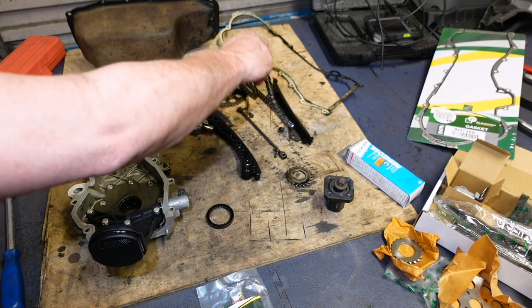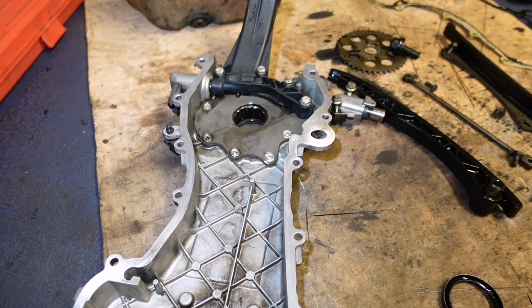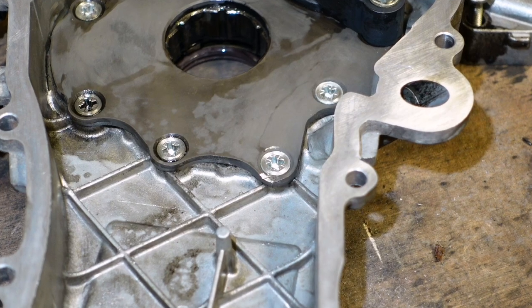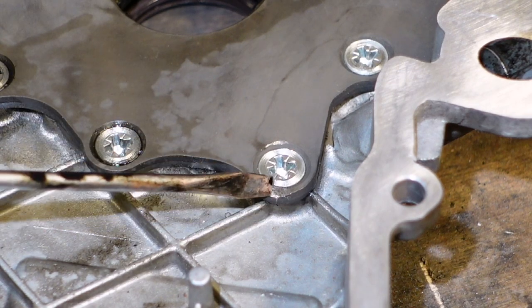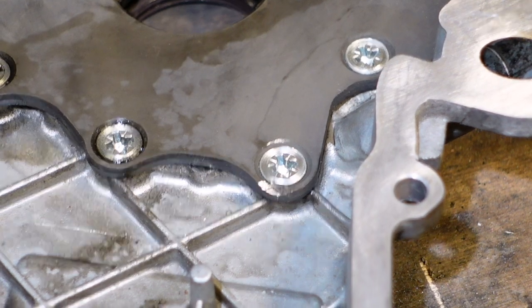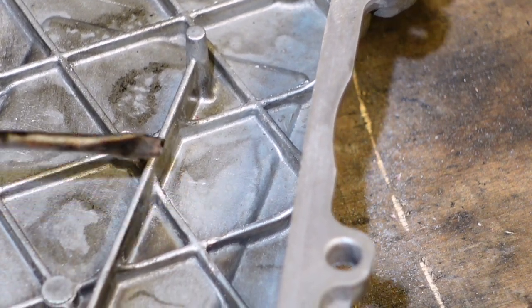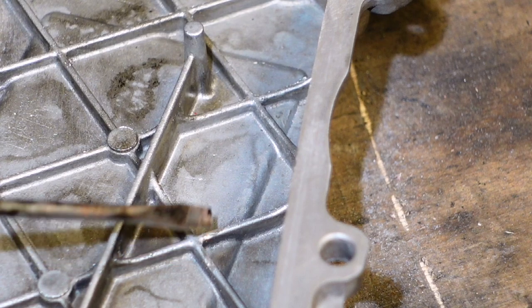We'll see how elongated this chain is. After I've cleaned up this timing cover, I've noticed there's a slight wee bit of damage - but it's perfectly usable, very very minor. But it just shows that this chain has been moving about. There's a wee bit of damage and this is on the un-tensioned side - that's where it's going to be the slackest. There's a witness mark where it's been touching.